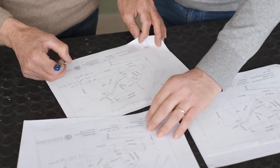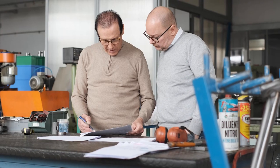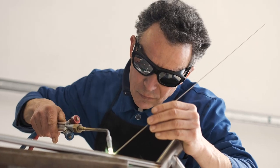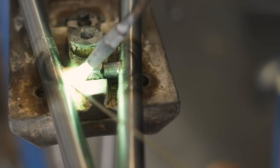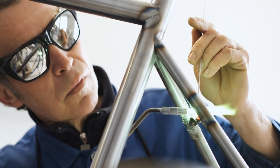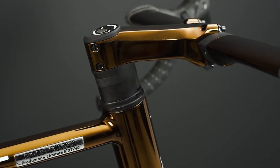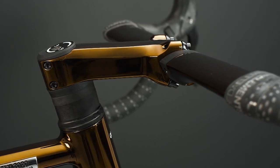The process started with an individual consultation to design the frame geometry to Michael's measurements. Then we built the frame using the special Columbus HSS tubes customized to our specifications. Thanks to these special tube shapes, the Power Plus EVO hides all the cables and wires.